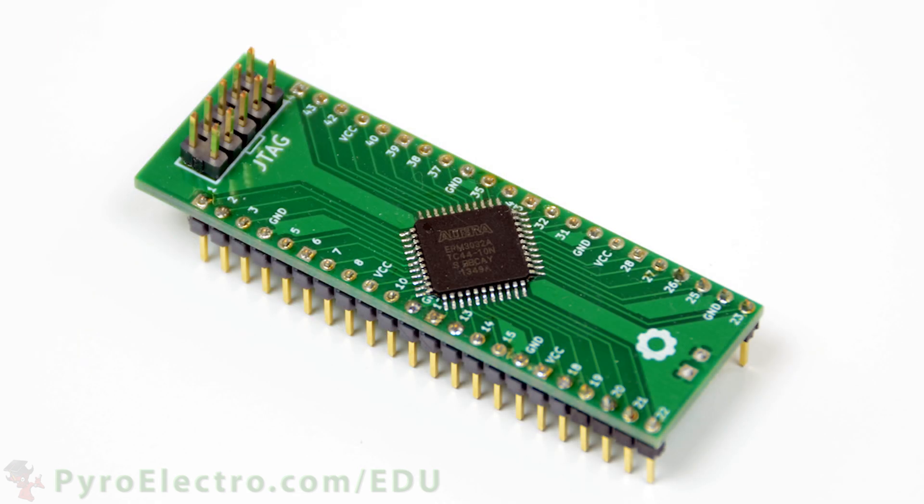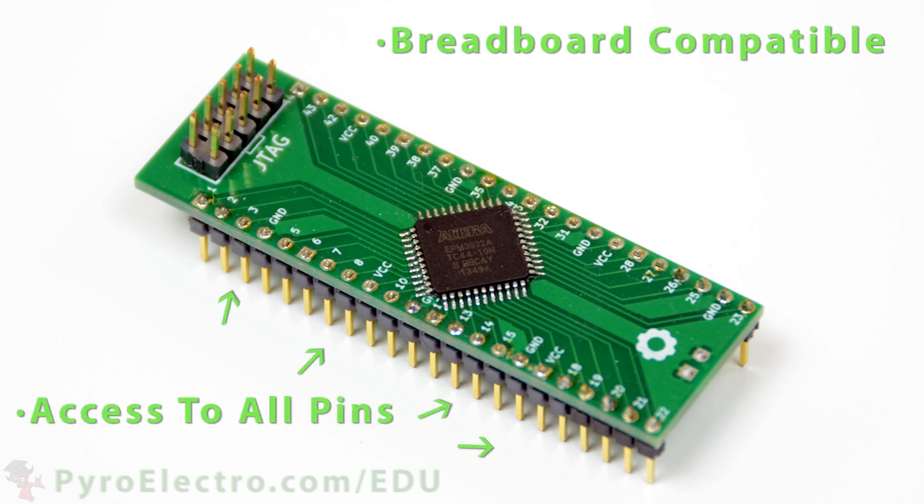To make things simpler for this course, we've opted to use an entry-level PLD, the EPM3032, on a breakout board so that we have access to all of the pins and can easily plug it into a breadboard and start prototyping.